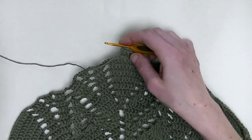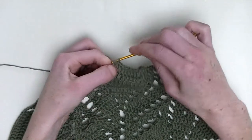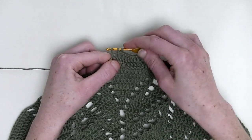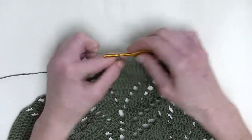Now, you make over the last two stitches two double crochet together. So, in the first stitch one unfinished double crochet and in the next stitch one unfinished double crochet — three loops on the hook, one, two, three — yarn over and pull through. Chain three.